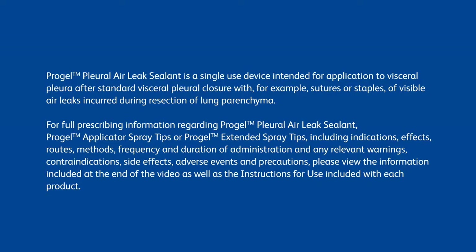For full prescribing information regarding ProGel Pleural Air Leak Sealant, ProGel Applicator Spray Tips, or ProGel Extended Spray Tips, including indications, effects, routes, methods, frequency, and duration of administration, and any relevant warnings,